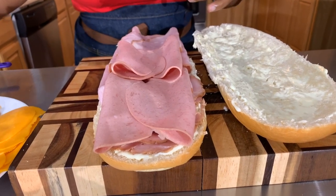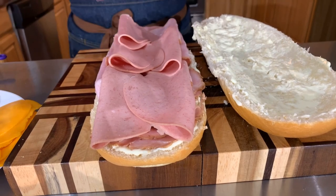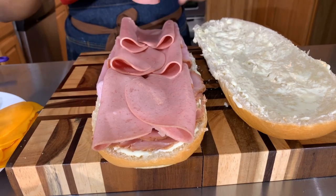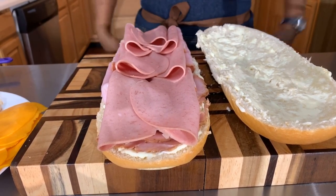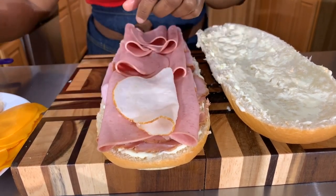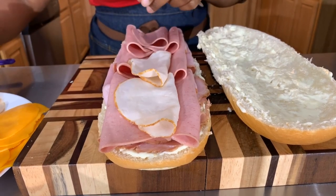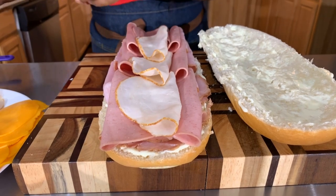Bologna and mustard and I was happy. I'd be packing a bologna sandwich, a bag of chips, and one of those red zinger cakes with the coconut on it — those were my favorites when I was little. Packing it and going to the recreation center or the swimming pool — I was happy.